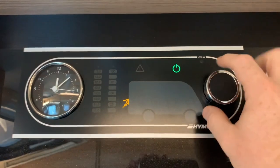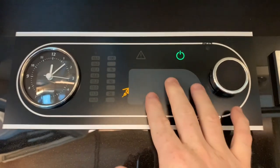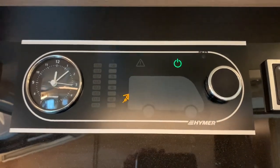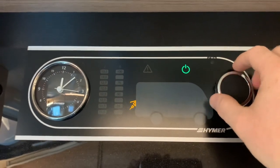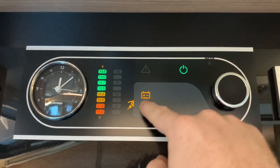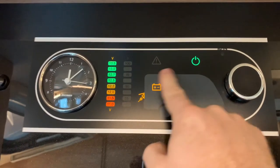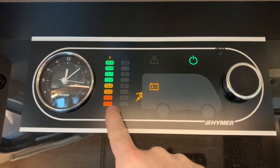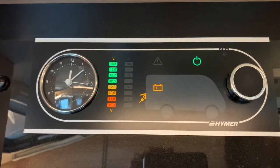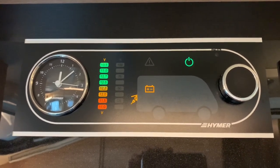If I turn the rotary encoder, we're going to highlight several icons in the motorhome image here, which will tell us what information it's showing us. Moving the rotary encoder either left or right, we first highlight the battery in the rear of the motorhome. This is the leisure battery, and it's showing us the voltage on the scale here on the left for that battery.